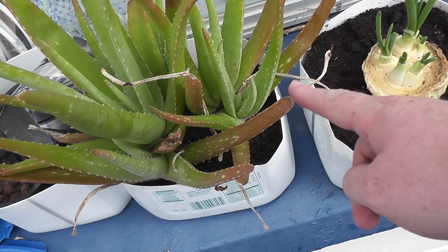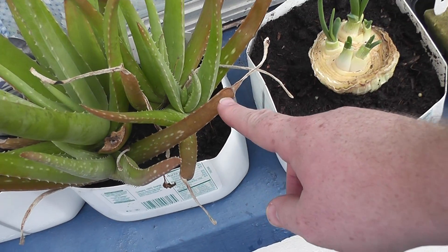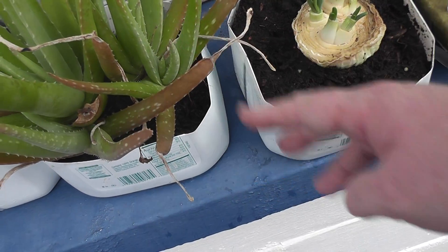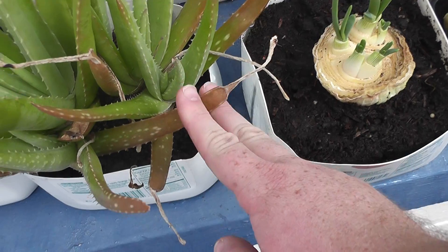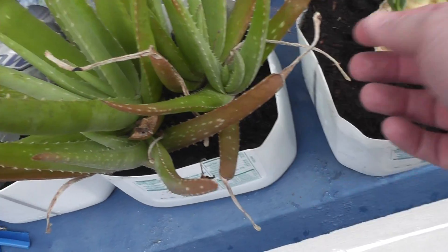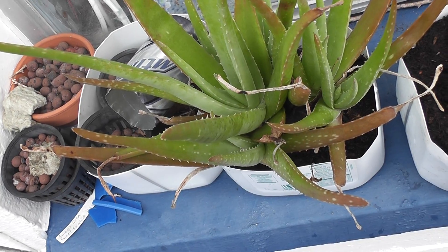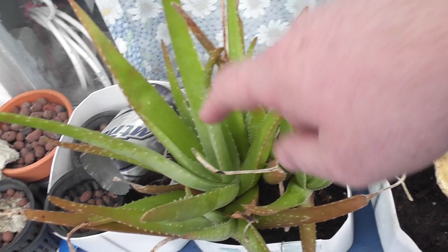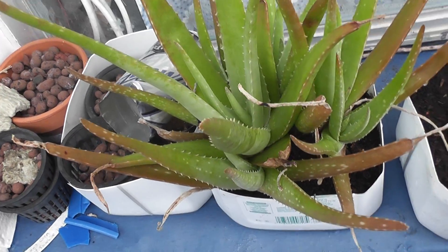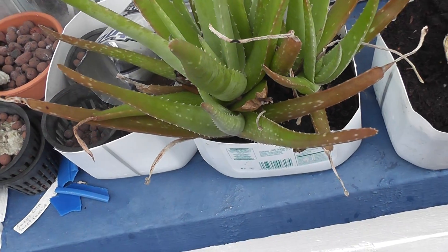Obviously it was pulling nutrients from the leaf to support the plant, and as far as I know this will never fill back up. But next time you need a piece of aloe vera you just cut off whatever length you're looking for, pull it off from the bottom, and this leaf is still usable. They turn nice and green — these look really good to me, really healthy. With such a small container I'd probably have to supplement fertilizer, but if I planted these in the ground I probably wouldn't have to do a thing.